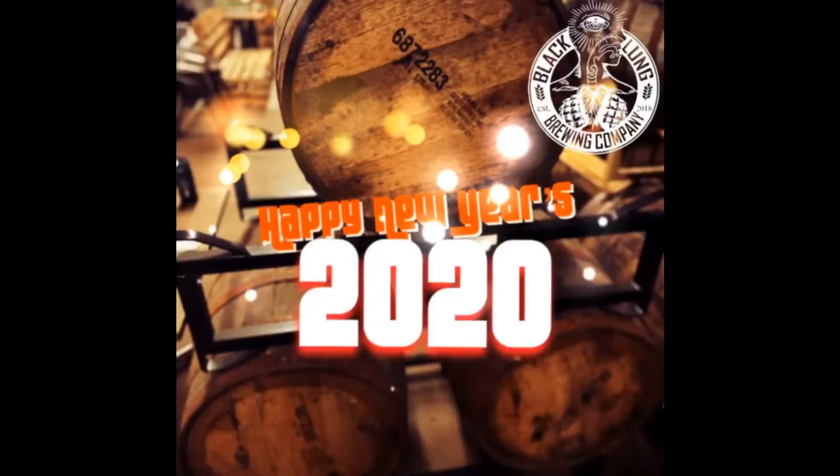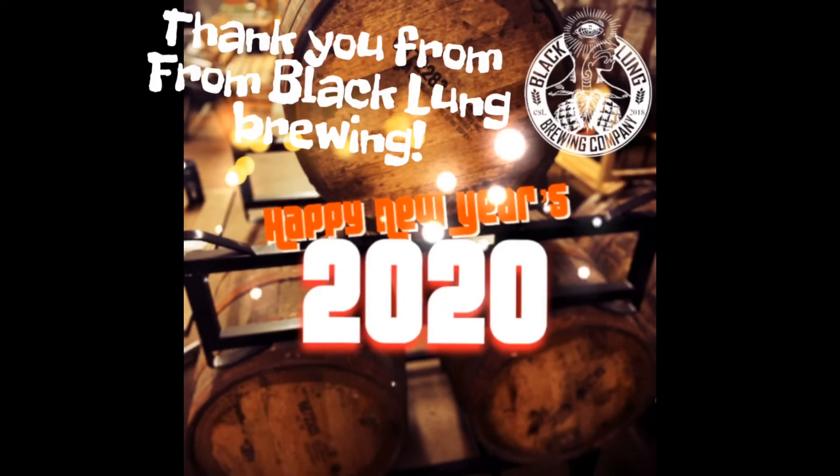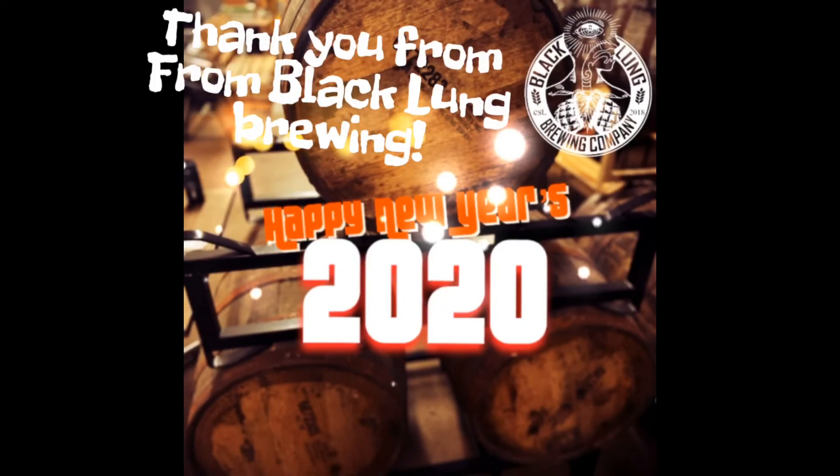We'll also be putting out a new IPA called Unintended Movement and a German pilsner at the end of the month — end of January, early February. Check those out; they'll be in stores in early February. Sorry for jumping around — first time I've done one of these. Take care!